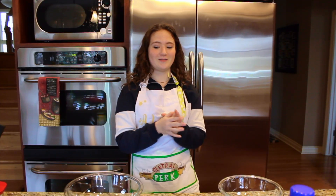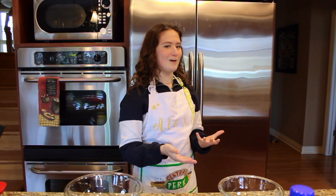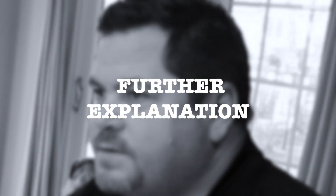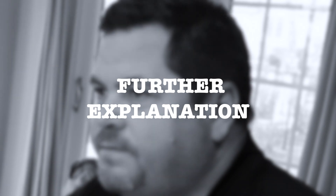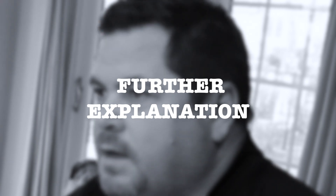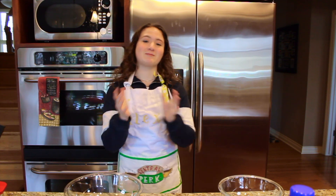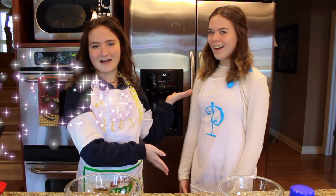Hey guys, today's video is making doughnuts but we don't know the measurements. We're going to look at the recipe ingredients we needed for doughnuts but we didn't know the actual measurements, so we just had to estimate and go off pretty much no knowledge because we had never made doughnuts before. It's gonna be a little interesting but I have a special guest with me today - it's my sister Paige.